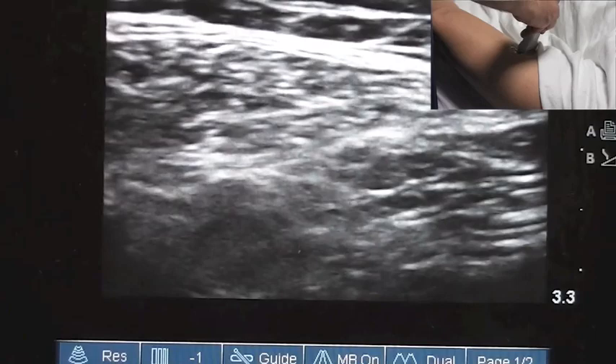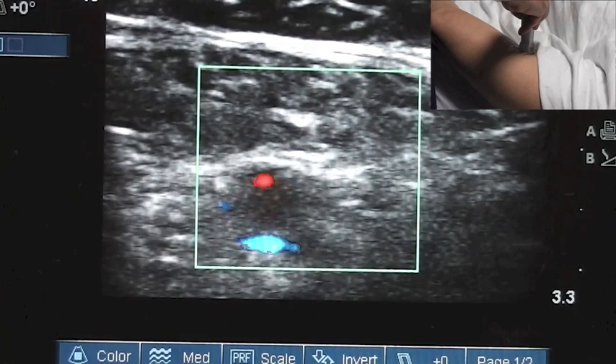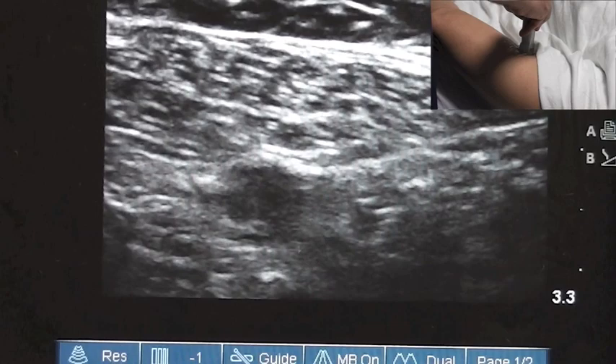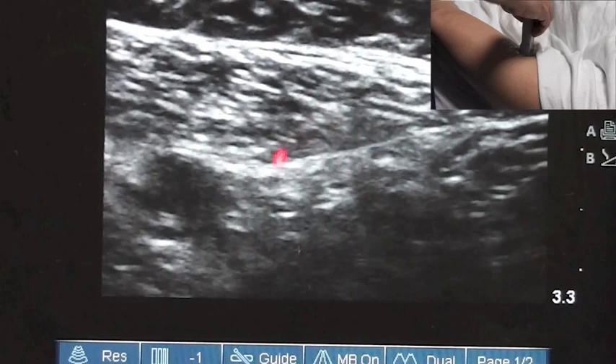As I'm scanning, I have now found my femoral vessels. As I turn my probe, these come into a better view. We can confirm that with color flow, which we see here. So we've now found our femoral artery and vein. That's a very useful landmark for this block, because we know that the saphenous nerve sits just adjacent to these vessels, just lateral to them.